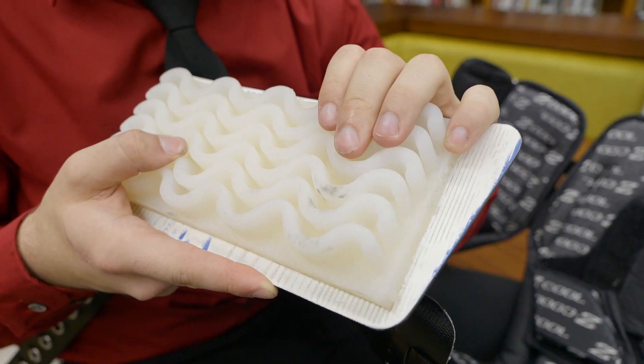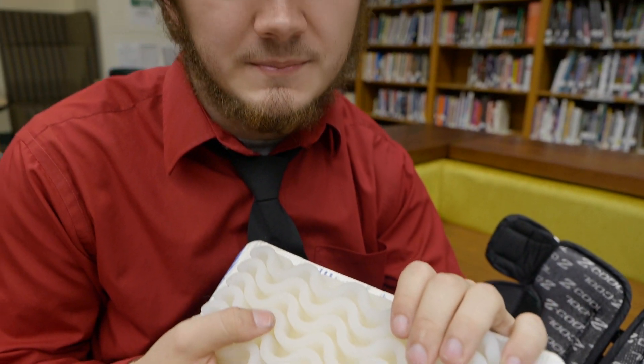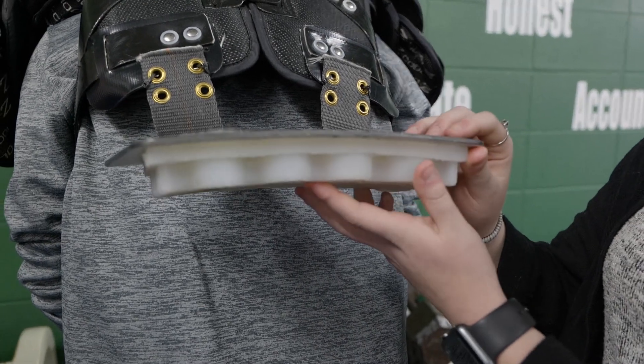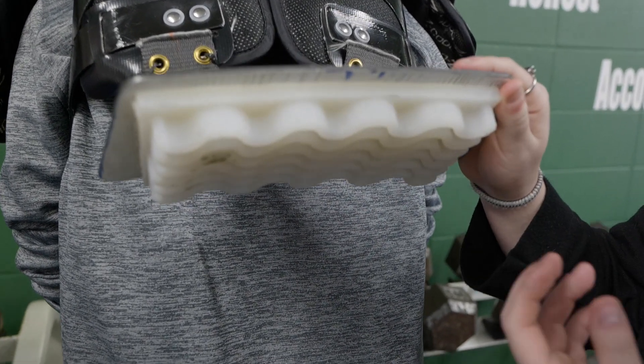This new and improved back plate can improve the lives of many Americans around the United States. I know that football is a passion of mine — if I would lose that, I would be completely devastated. And I know I'm not the only kid out there with a bad back who absolutely loves football. This new and improved back plate can help them continue their football career, not only in high school, but in college and maybe even in the pros.